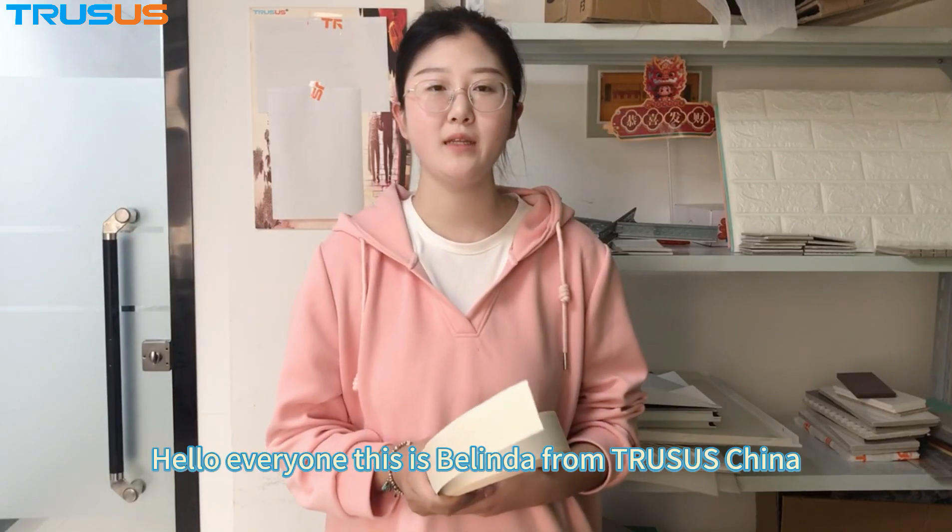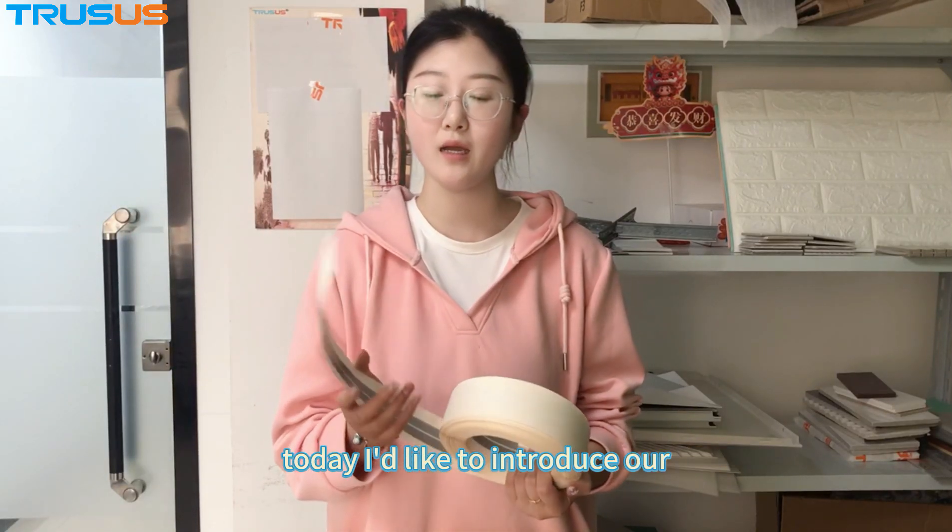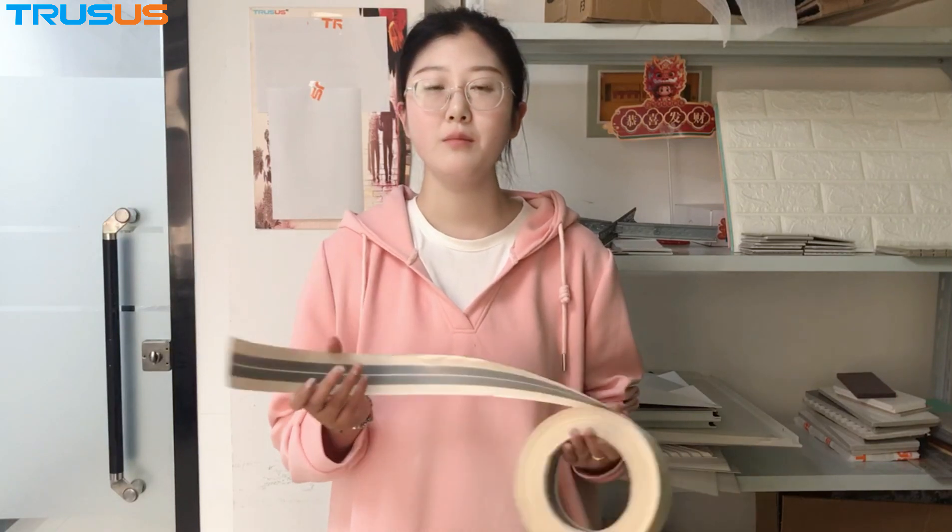Hello everyone, this is Belinda from Chasa. Today I'd like to introduce our metal corner tape.